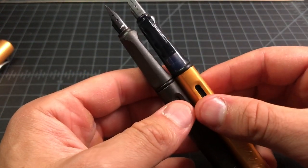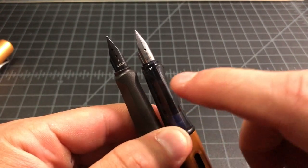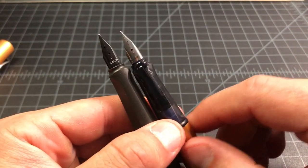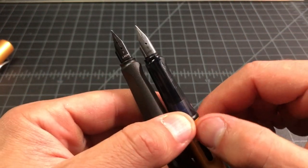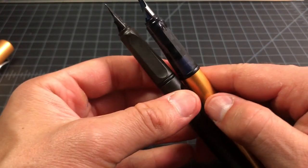Most other parts are truly interchangeable. The nibs can be pulled off a Safari and put on basically any other Lamy pen, except the Lamy 2000. Lamy uses a modular nib system, so you can pull the nib off an All-Star and put it on a Safari, or pull it off a Safari and put it on a Scala.